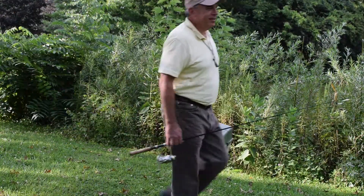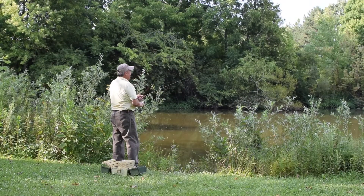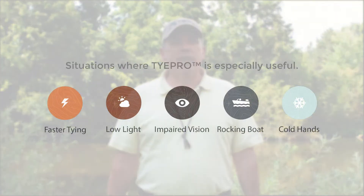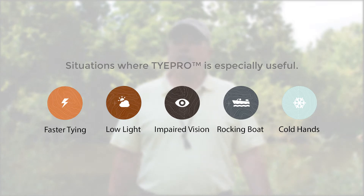If you enjoy fishing for pan fish like crappie, bluegill, even for bass under finesse conditions, TiePro tying tools might be right for you. Don't hesitate to use it in low-light situations like morning fishing or evening, or if you have cold hands because you're ice fishing or on a rocking boat.